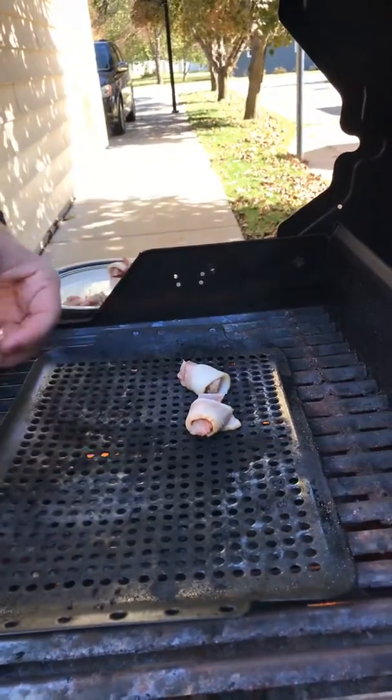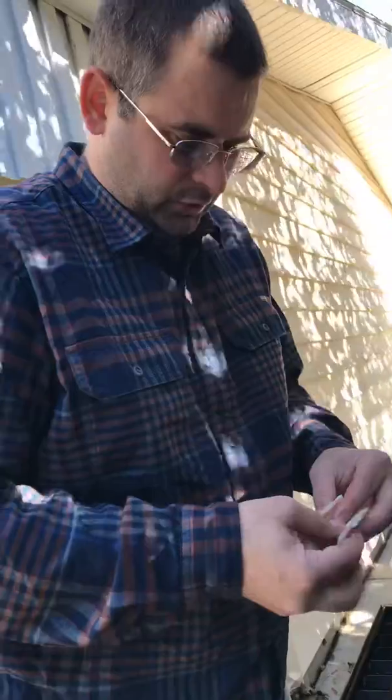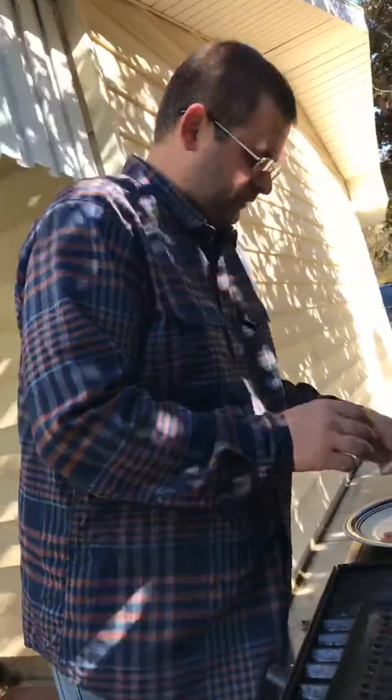Hopefully everything turns out just fine. We'll get these on there and sprinkle them with a little lemon pepper, and we're just gonna watch these really closely to make sure that nothing burns. By the time this bacon cooks, the pheasant will be done.